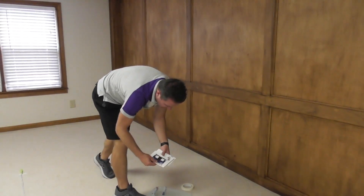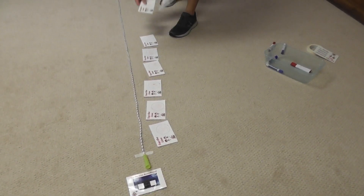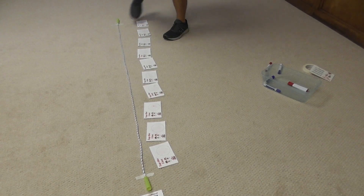Now you need to get yourself some index cards — laminate them, make a little cute scoreboard so the kids can keep score with tally marks on each side of the game. I'm going to place 10 cards. Again, they can just be index cards, laminated — they don't need to look fancy.